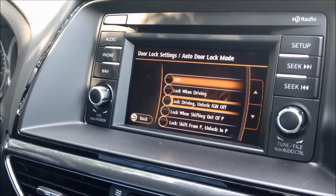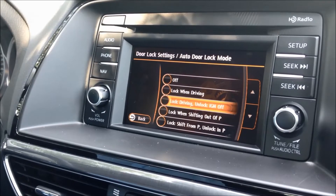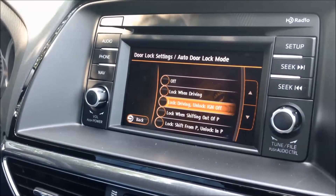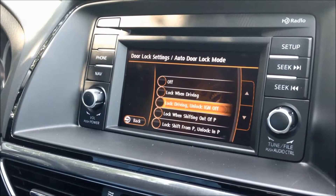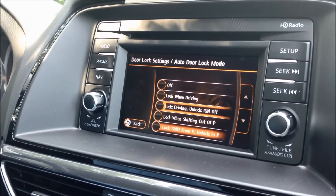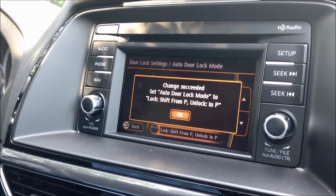You can see here you've got six options. Right now it's on lock while driving, with the unlock condition set to off — so basically when the car is in motion, the doors will automatically lock. My favorite option is the one down here, which is lock when shifting from park and unlock when you shift back into park.